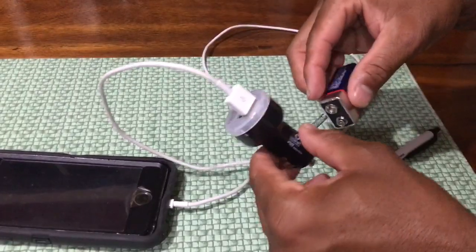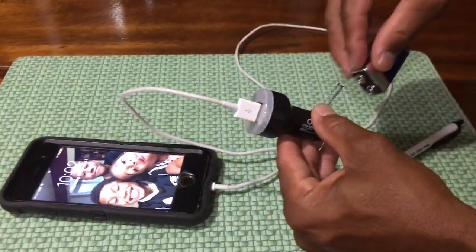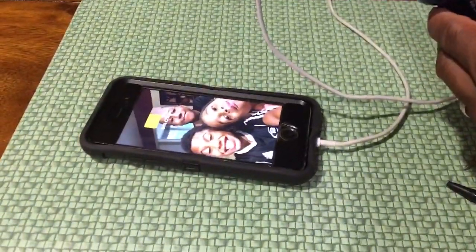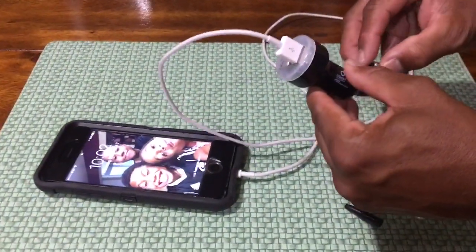And voila, phone is charging! So in a situation like a hurricane, there's your source to charge your phone. Hope you enjoy the video.